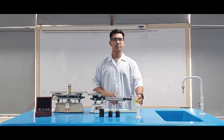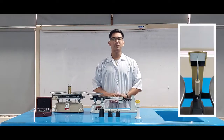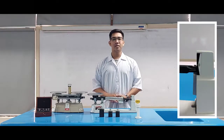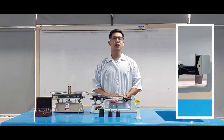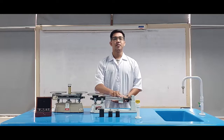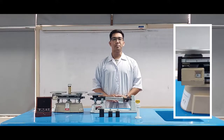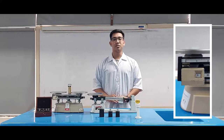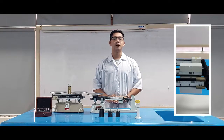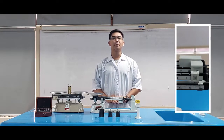The Pointer: the balance pointer marks the equal point of the object's mass on the scale and mass on the beam. It is used to indicate the correct mass of an object if it's leveled with the rider. The Riders: these are the sliding pointers placed on top of the balance beams to indicate the mass in grams. They are used to set the specific weight needed, and the number and weight of the riders differ depending on the beam balance.